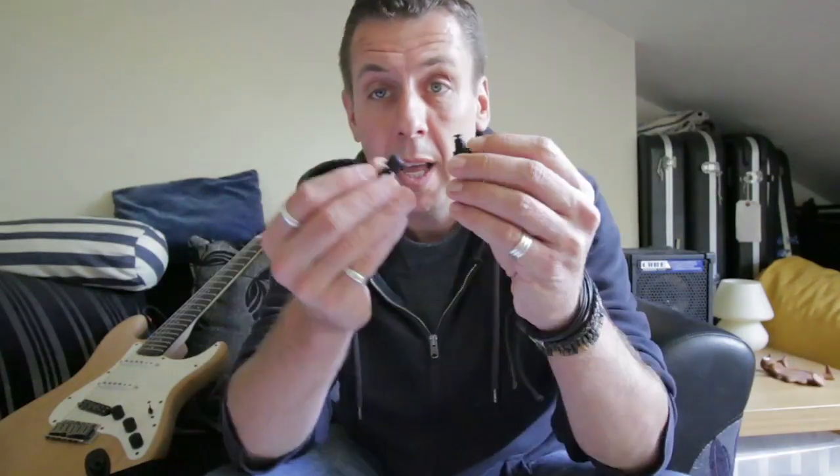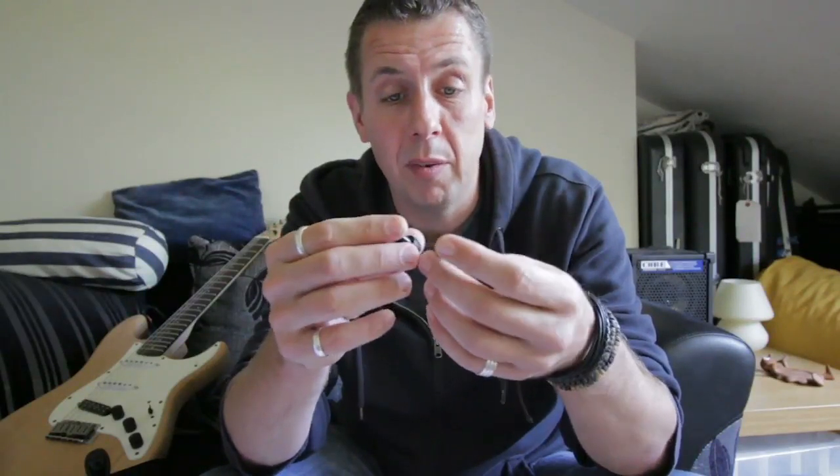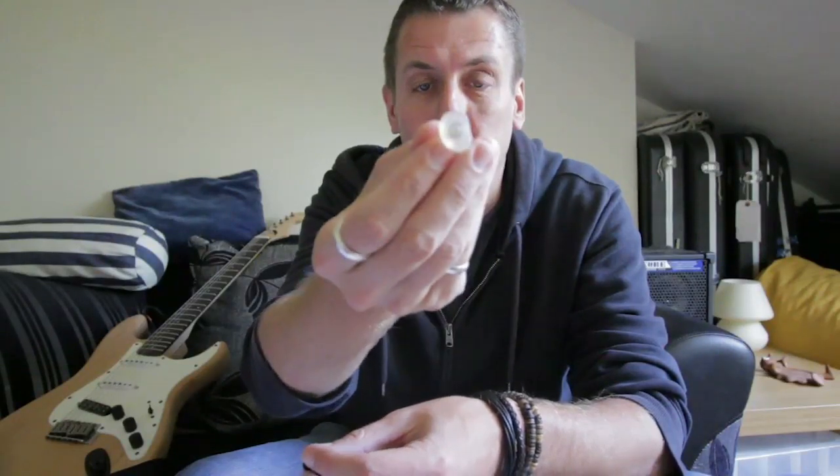Hi, boys and girls, Bruce here. Just going to do a very quick preliminary review of these new fantastic earplugs from Flare Audio — the Isolate — which use bits of metal with aluminium and titanium. They're quite a unique new idea in terms of ear protection compared to the traditional foam earplugs or the ones I have here, the ACS custom moulds with filters built into them.